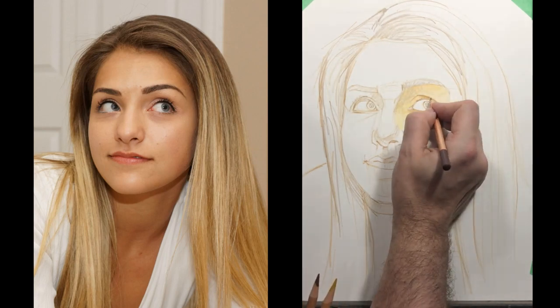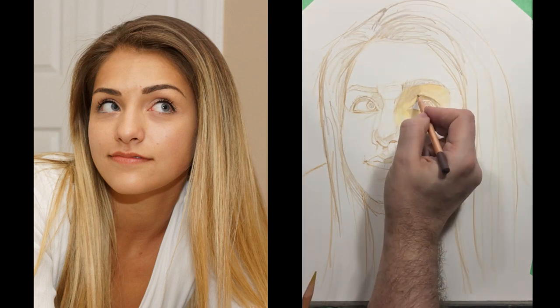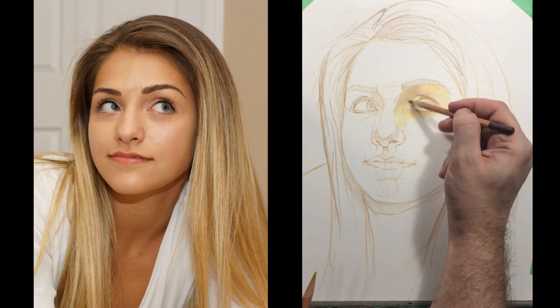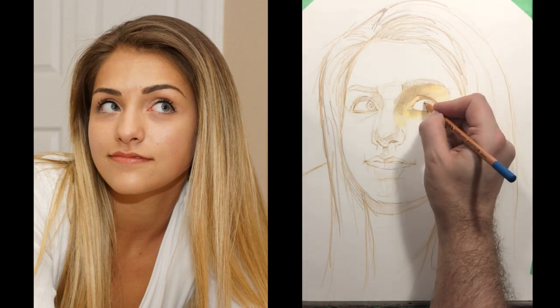This is a fairly long process — this whole portrait took about six or seven hours, and we're condensing it into a half hour video. I want you to get the idea of the stages that I work on here. Even though you can see clearly in the video that things are getting darker, they're still very, very light.